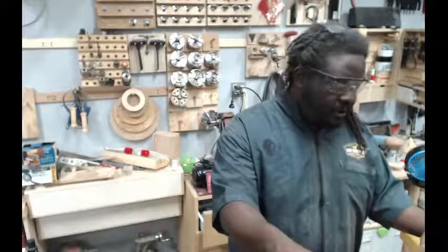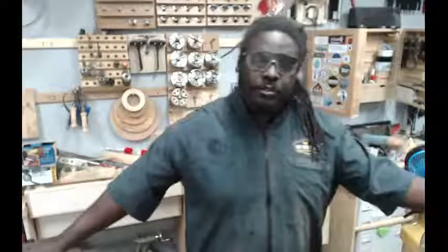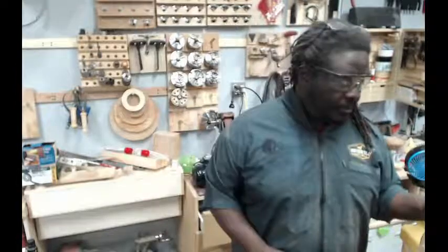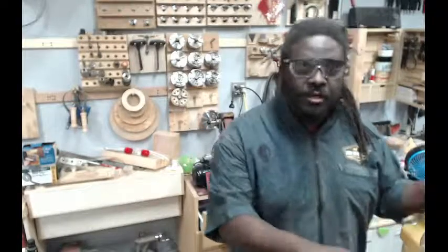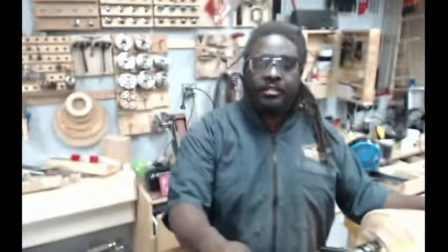Welcome back to Dreadnought Woodshop Live on Wednesdays. We've been working on this vessel for the past couple of weeks — this will make week number five. Last week I was out of town doing an event with Klingspor up in North Carolina. For those of you that were able to make it out there, thanks for coming out to see us.